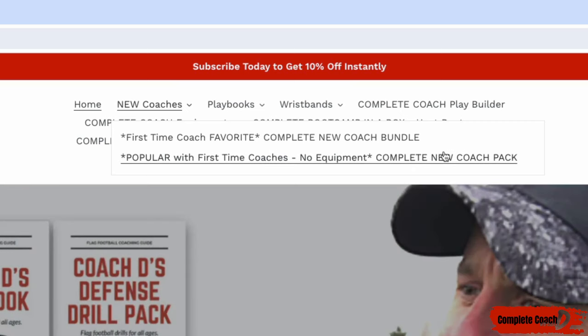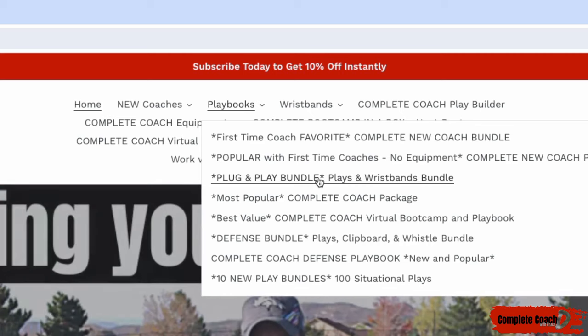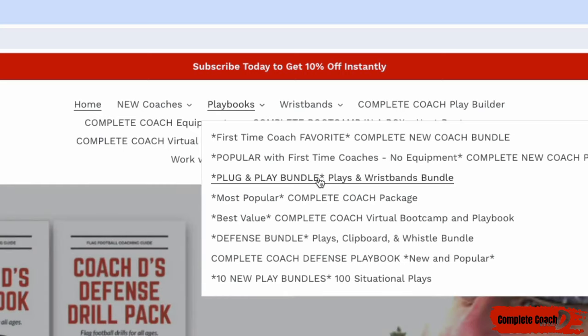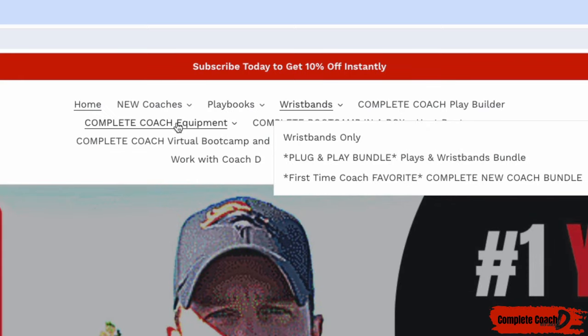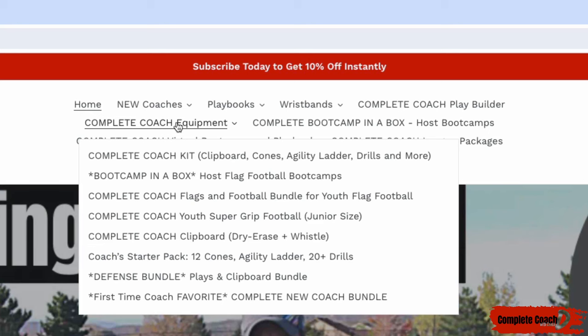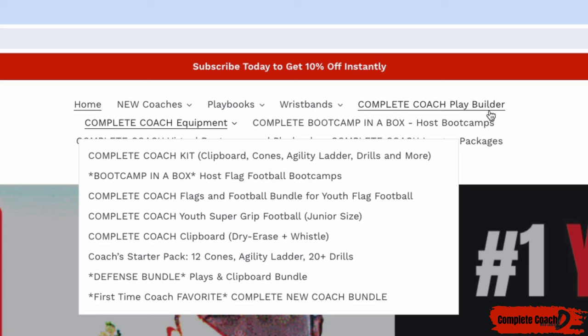If you don't need equipment or wristbands, you can grab the complete new coach pack instead. Another thing that's super popular — the plug and play bundle. If you're looking for offense plays and wristbands, that is the one you need. If you don't want wristbands and just want the offense, the drills, and the practices, get the complete coach package. If you just want wristbands, nothing else, you can grab those here. If you're looking for equipment — everything you see in my videos from footballs to flags to the clipboard — all of that can be found under equipment.